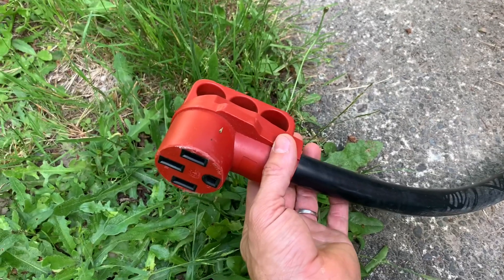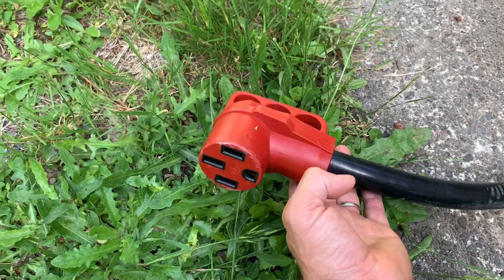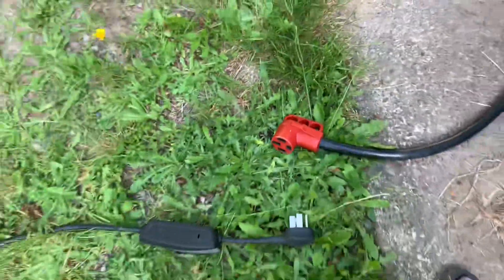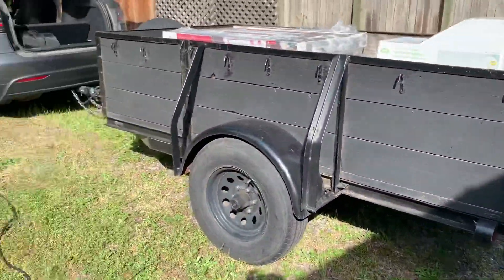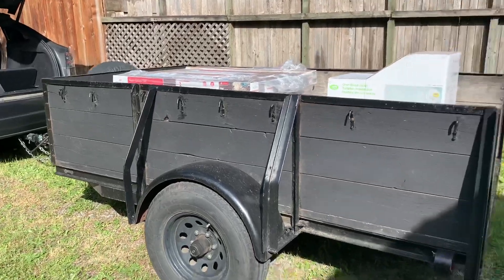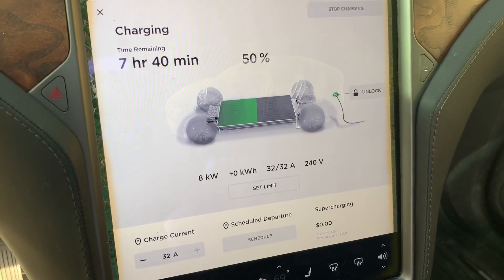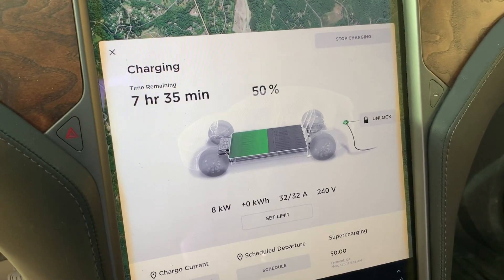We just wanted to share exactly what's working — we've had great success with it — so that if anyone else is in the same position, you'll be able to get a charge and not run into issues. You can see we've been pulling a trailer, about a two-hour drive, and we're still at 49% with a loaded trailer full of tools and flooring. I hope this has been helpful — please feel free to like and subscribe for future videos.